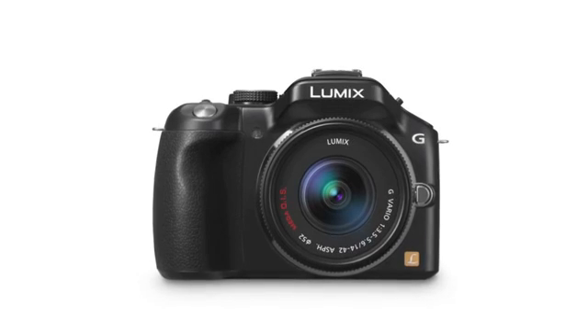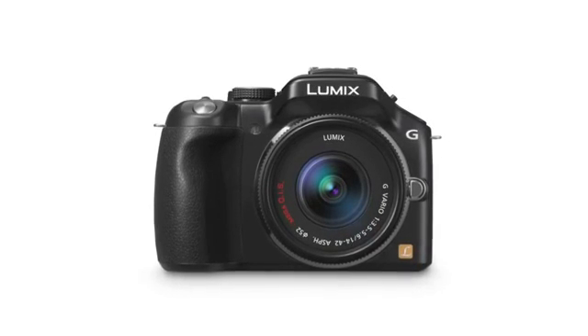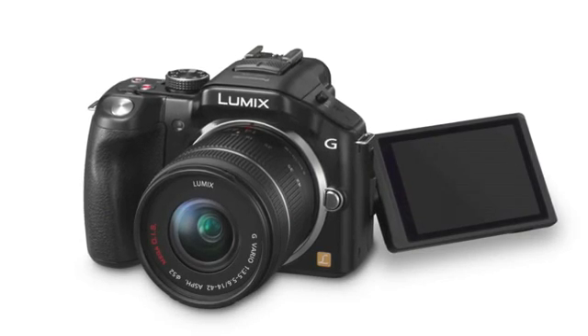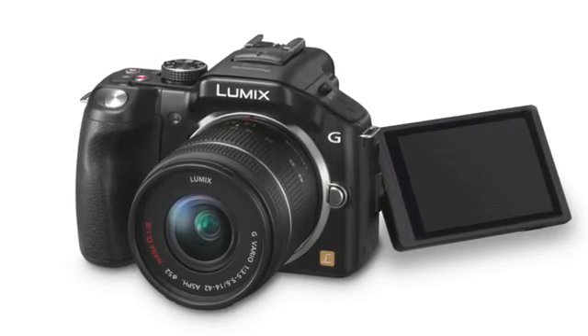Panasonic today announced a new addition to the popular line of Lumix G-Series cameras, the Lumix DMC G5. The G5 features a newly integrated 16.05 megapixel LiveMOS sensor and redesigned Venus Engine to render clear, crisp images in both photo and video recording.